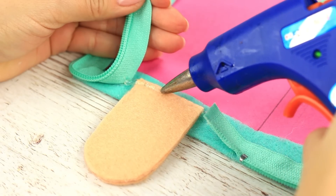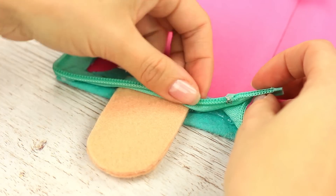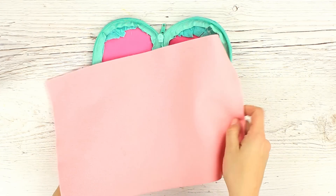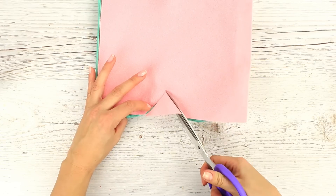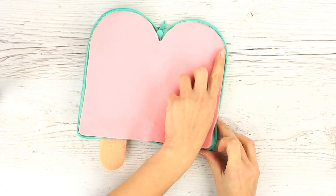Continue attaching the zipper. Cover the inside with pale pink felt. Cut out the detail fitting the open case and attach it to the base.